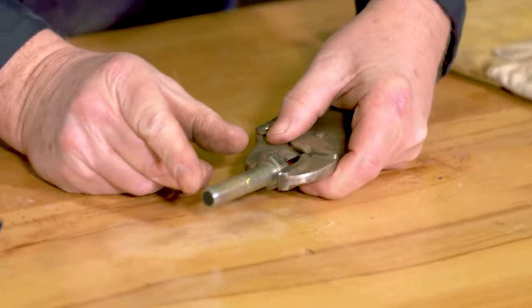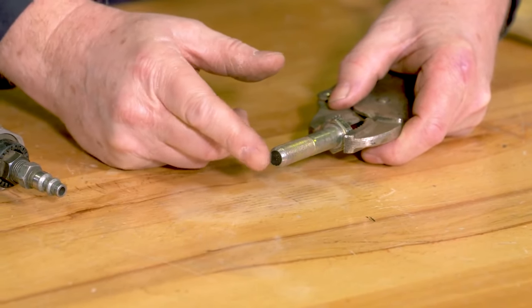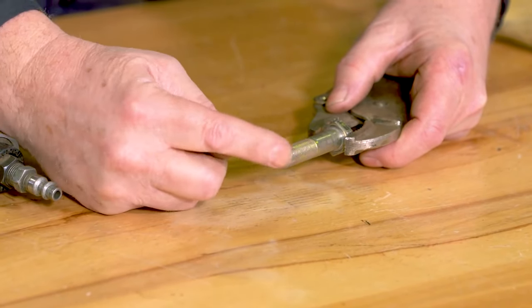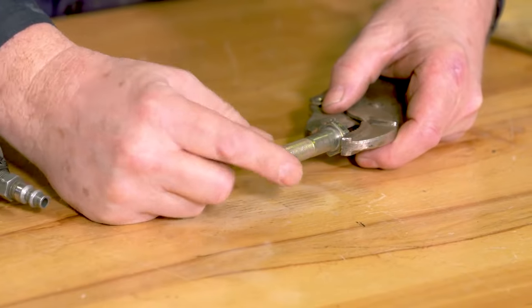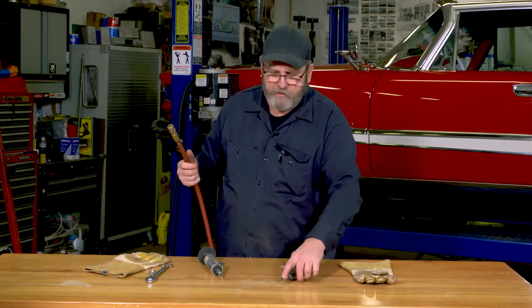I begin by putting a slight taper on this. You don't have to — I know a lot of guys that just go ahead and cut these without doing this taper — but I like a little taper on here. And I just do that on the bench grinder.